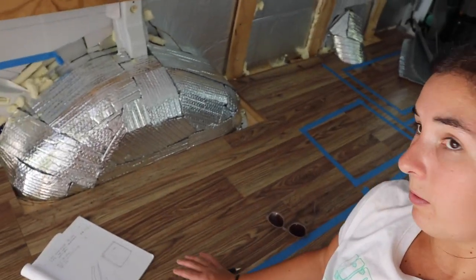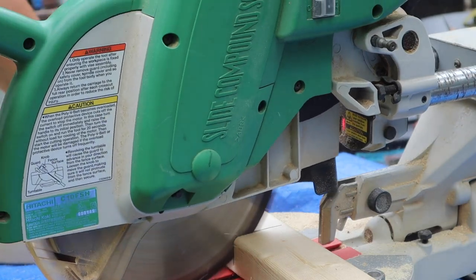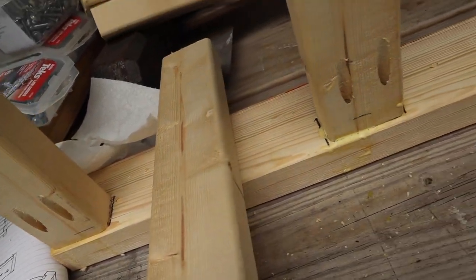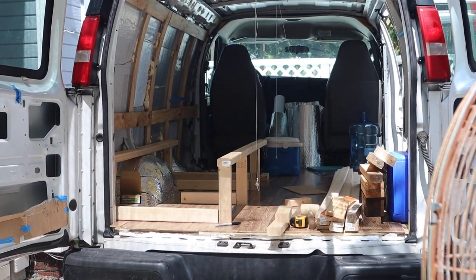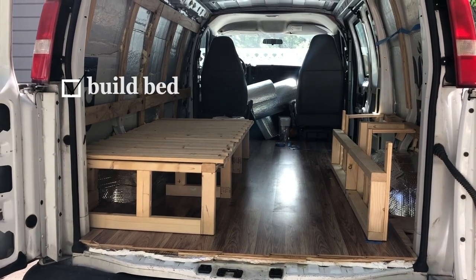I'm just kind of framing everything out and working on the dimensions. I took my measurements and now I'm using this chop saw to cut the correct sizes for the length pieces out of these 2x3s, with supports in the middle also out of 2x3s. My bed platform is completely finished and now I'm making some boxes that are going to slide perfectly underneath so I can store things like bedding, kitchen supplies, and whatever else. I've never made boxes before so I'm just kind of winging it and learning as I go.